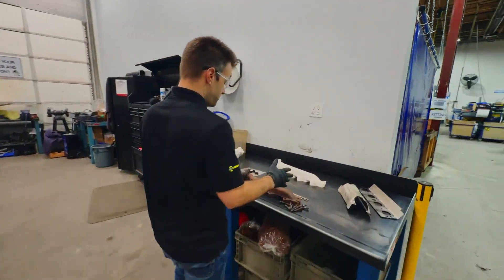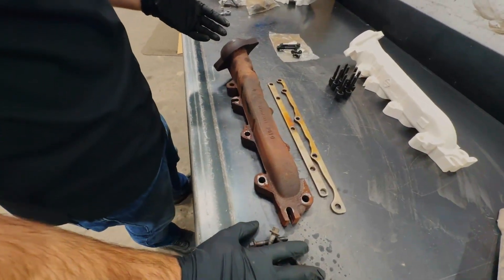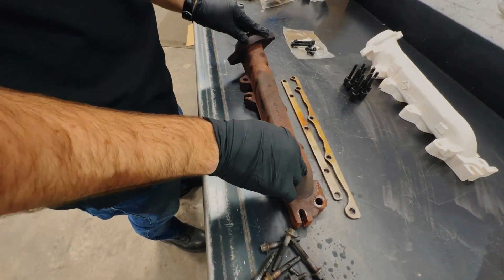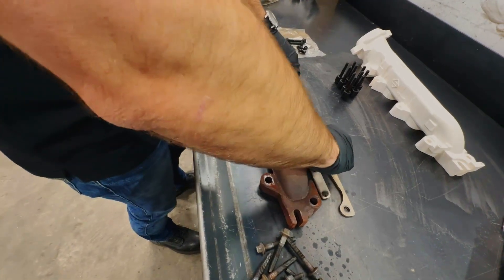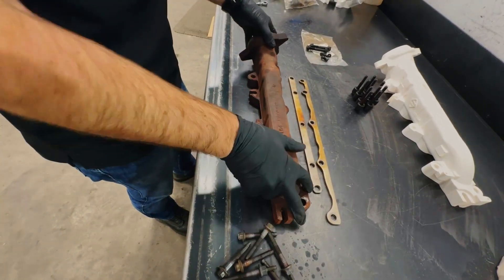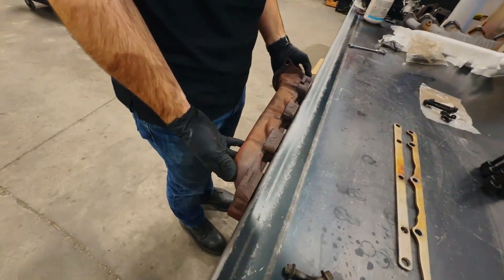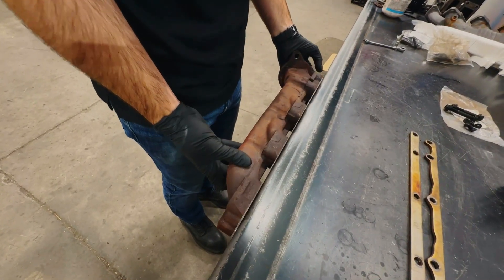On the bench here I have the manifold — here it is in its rusty glory. The bench is pretty flat, and you get the point: this thing is pretty horrifically warped. If you look at the edge of the bench here — warped. Pretty classic.